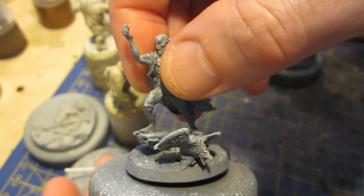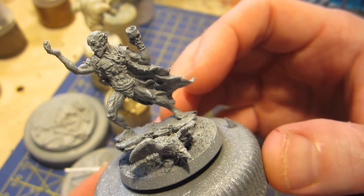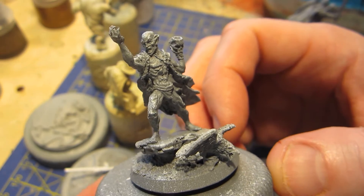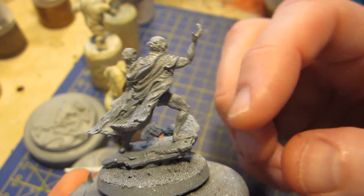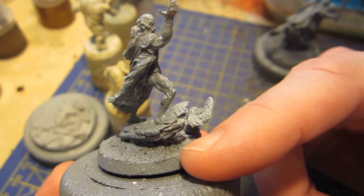Now for the necromancer here, I have assembled everything. For this one I decided to go with full assembly because the pose made it difficult to paint him separately. So I needed to attach it to the rock, and the rock needs to be attached to the base. And then I added this bird here.